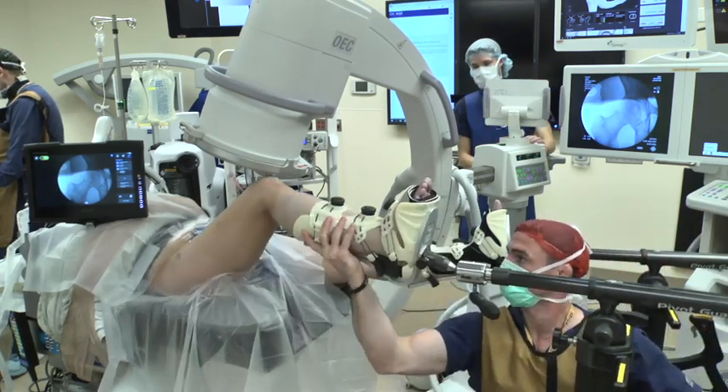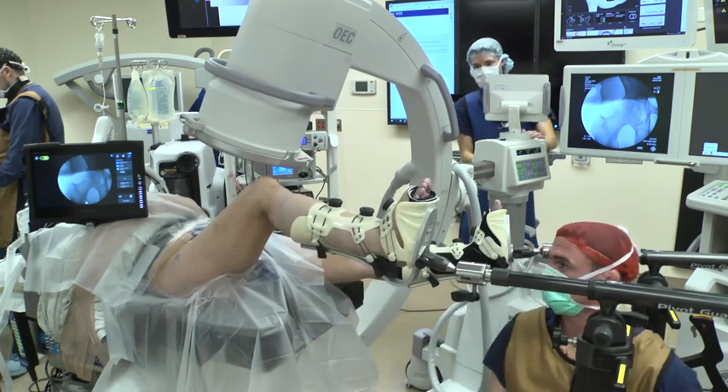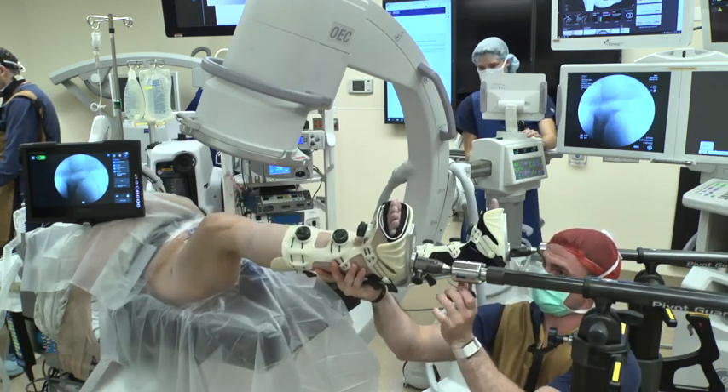The hip is then flexed to approximately 50 degrees and images are obtained in neutral rotation, 40 degrees and then 60 degrees of external rotation.